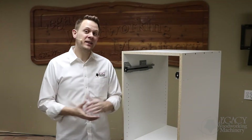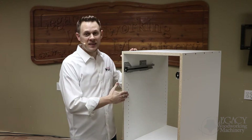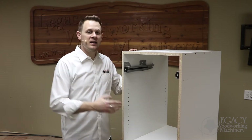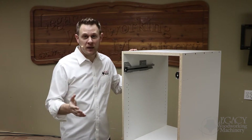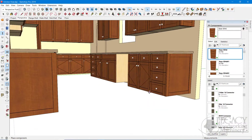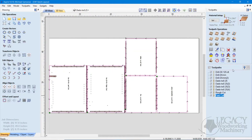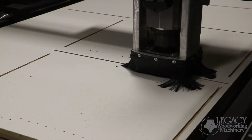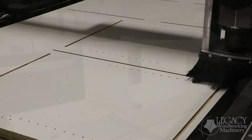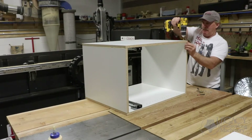Hello! Welcome back to another Legacy video. My name is Chris and today we are going to produce this base cabinet box. We're going to go through the flow process pretty quick, so bear with me. We'll start off by taking our pre-designed kitchen cabinet project, bring that into our CAM software to program our toolpaths for the CNC machine, then go cut the parts out on our Gemini CNC, and finish things off by showing how fast and easy it is to assemble this base cabinet box.